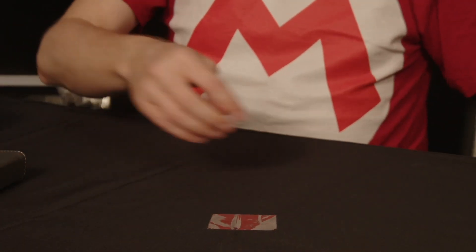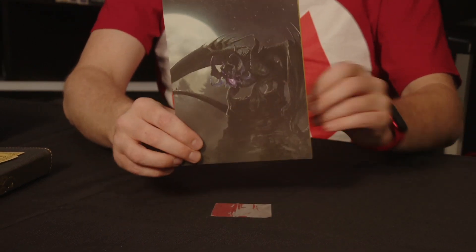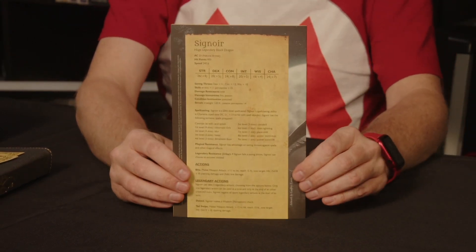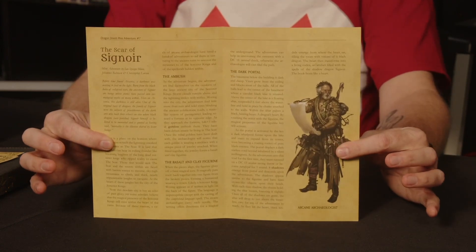And then just a bit of an ordinary note sheet here to tuck into it as well. And finally, each of these comes with a little mini-adventure. These mini-adventures have their own creatures, so the stats for the creatures are on the back, and the mini-adventure is printed inside.